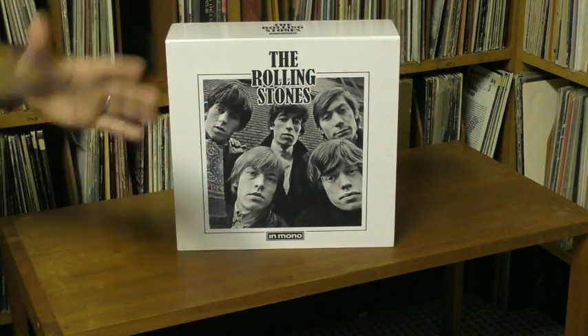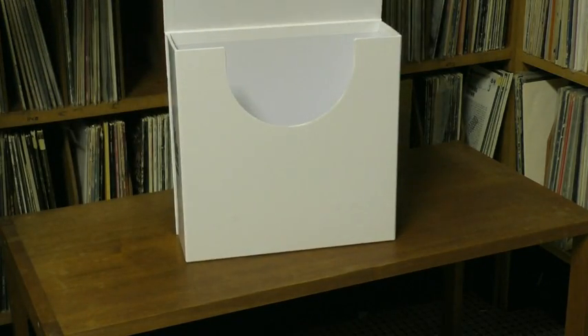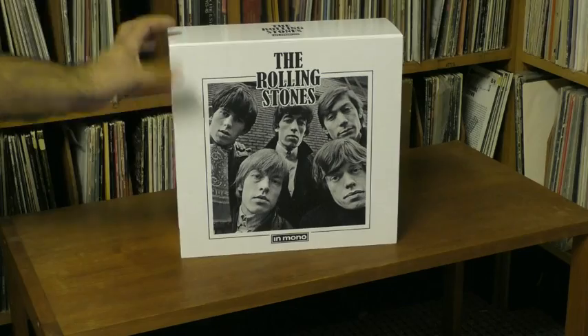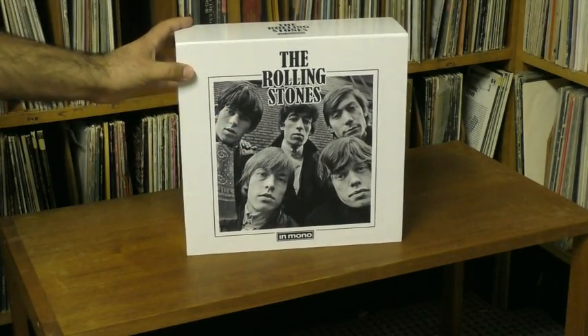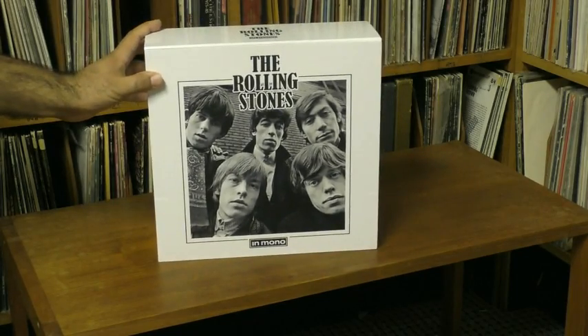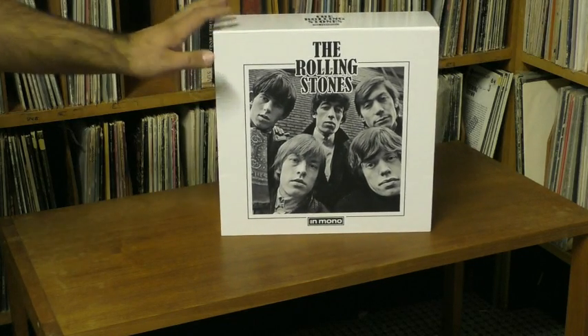Looking at the box, it's not unlike the Beatles box that was in mono. The Beatles box has a flip top, while this whole front flips open. The Beatles box is a little sturdier than this one, but be that as it may, this is still pretty well made — it'll look nice on a shelf.